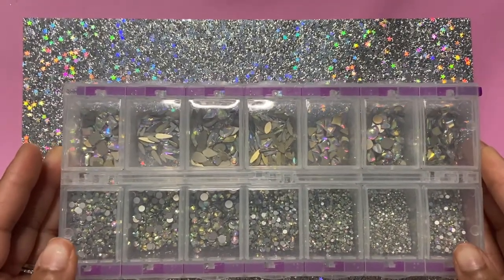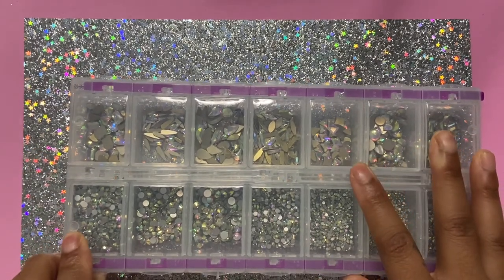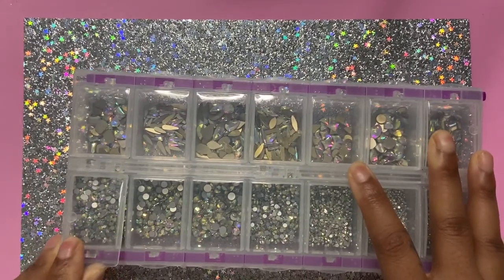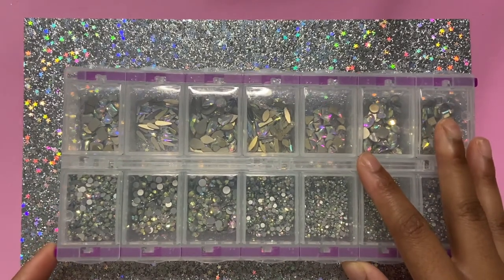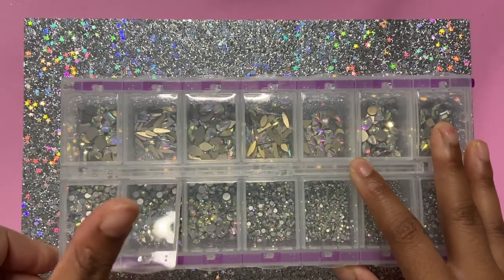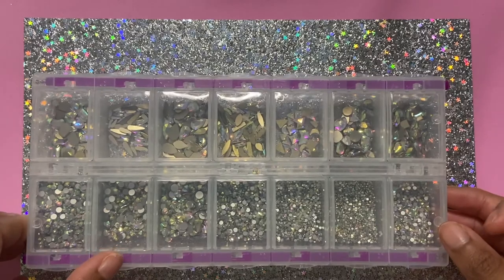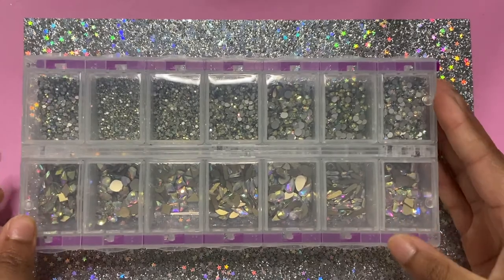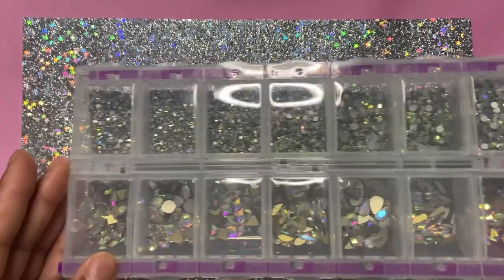As you can see right here, I have rhinestones. I got this container from Michael's — it was like $5.99 — and I put all my rhinestones in there. I'll be buying rhinestones and just add them in to keep them intact. It comes with a little purple slider so you can open it, because that's the only way it's going to open — you push the purple button.